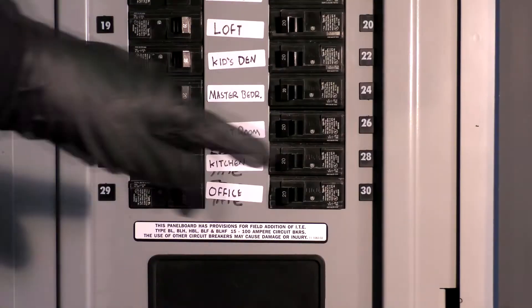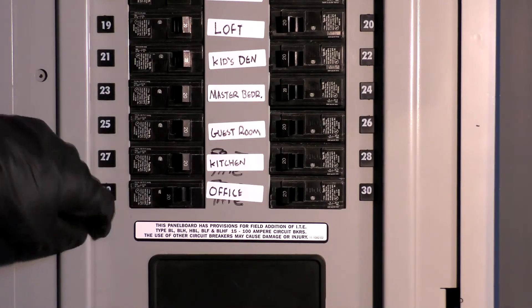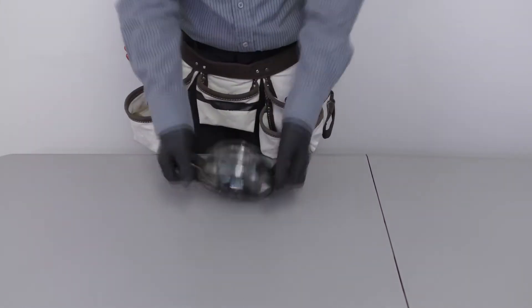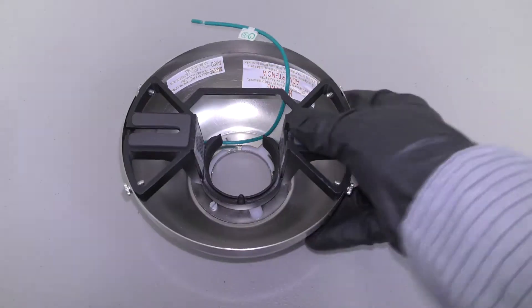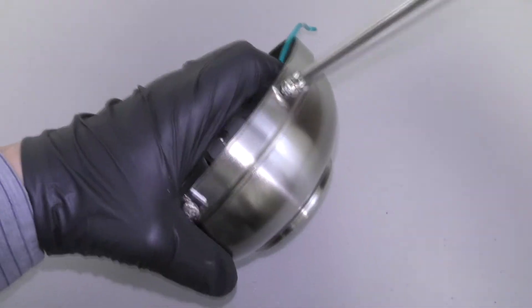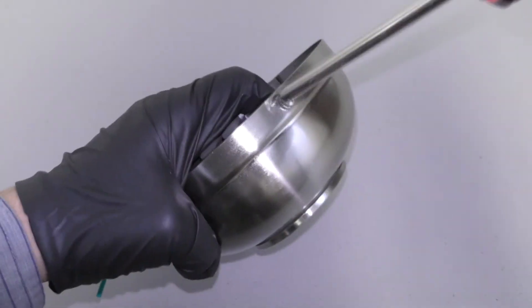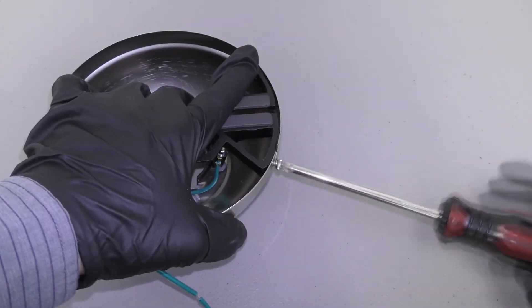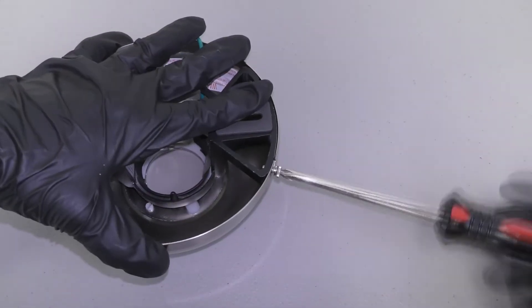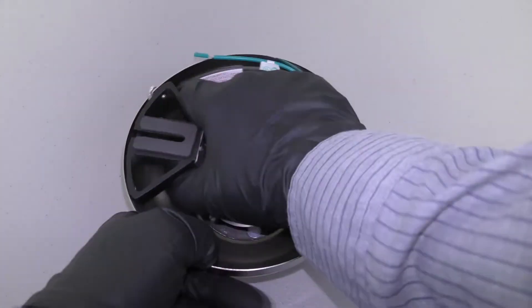Before getting started, turn off power at the breaker. First, prepare the canopy assembly by twisting and removing the canopy ring. Then unscrew the two non-slotted mounting bracket screws. Loosen the remaining two slotted screws. The hanger bracket can now be removed.